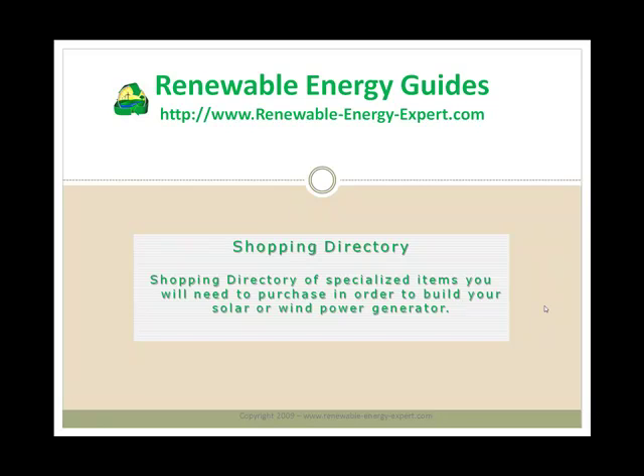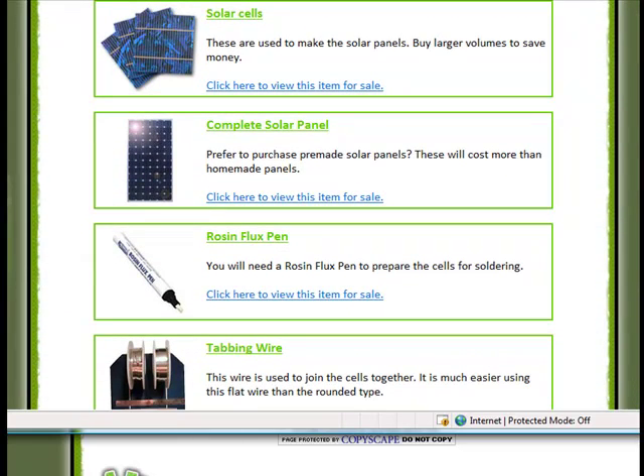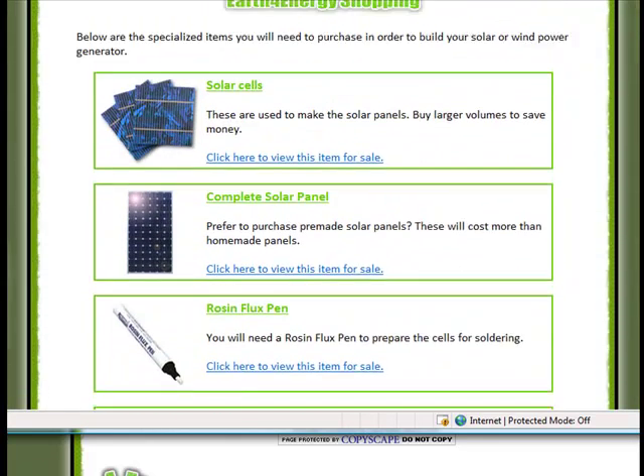Finally, I'm going to give you a very quick look at the shopping directory. This is basically a list of all the places where you can buy the components you need to build your own renewable energy system — everything discussed in the books shown in this review is summarised in this section. Once you've decided to build either a wind power or solar power system, the next step is sourcing the parts as cheaply as possible so you can start saving money straight away. This directory covers solar cells, solar panels, flux pen, tabbing wire, power inverter, generators, solar and wind charge controllers — every piece of equipment you need. Earth4Energy helps you find it.